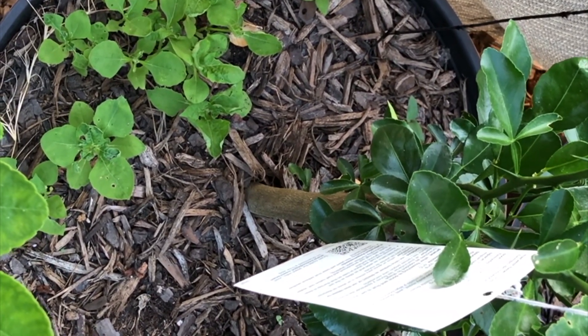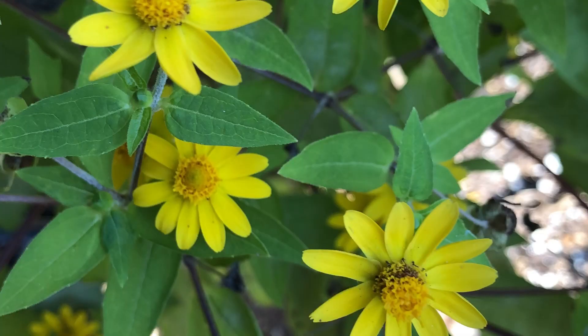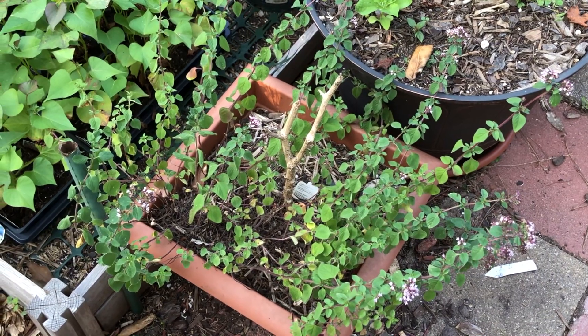These are Florida sunflowers. I just bought a little plant last year and the seeds rolled through the cracks in the deck. That's what they're gonna look like in a month or two. That's some oregano — volunteered itself in the pot.